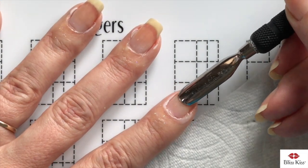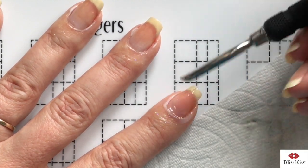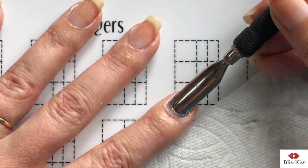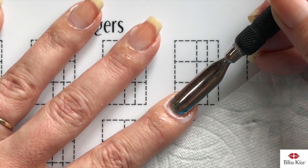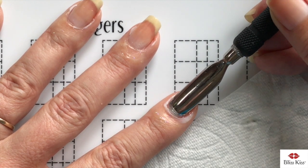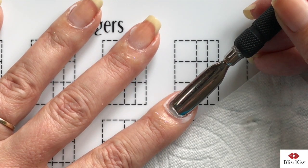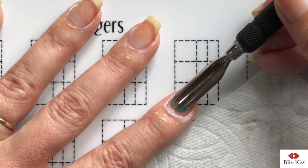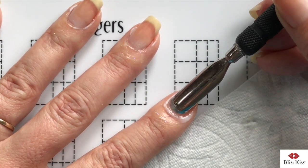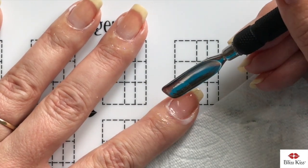Stop right where you feel resistance — where there's that connection between the bottom of the eponychium and the proximal fold. You do not want to push back farther than where you can feel that resistance, otherwise you break that seal and make it so germs and bacteria can get under there. You can see how much lye has gotten on the skin — pretty interesting.